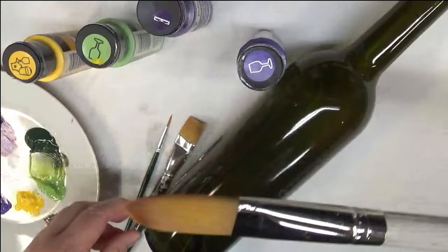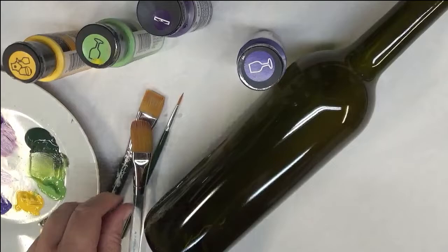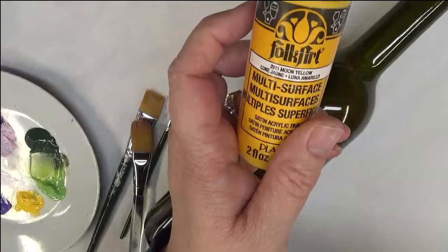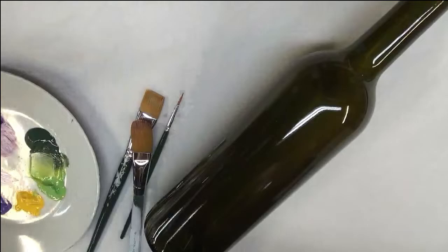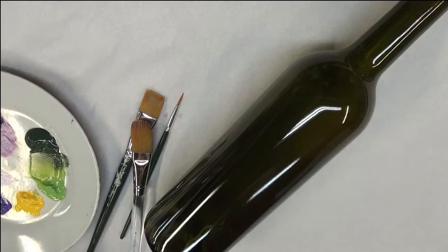Today I'm going to be using a three-quarter inch Royal Aquilon filbert brush, a three-quarter inch flat brush by Plaid, and the number one liner brush also by Plaid. Using just a few paints today: Perfect Purple, Red Violet, Fresh Foliage, Moon Yellow, Thicket — of course I don't do any florals without Thicket — and Wicker White. All of these are Folk Art paints; some are enamels and some are multi-surface paints.